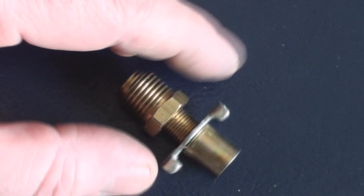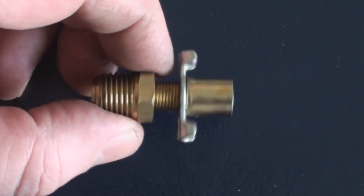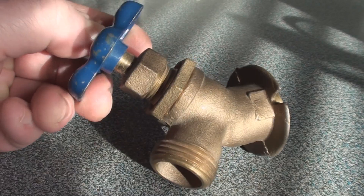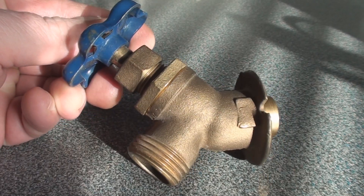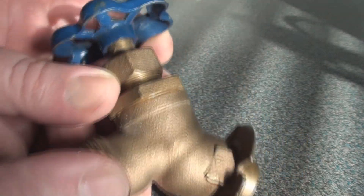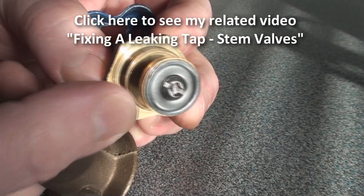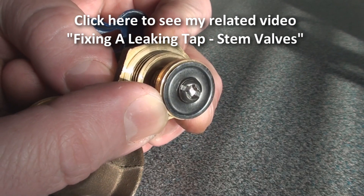This one's called a petcock. This is the kind of thing you'll find as a drain on the bottom of your car's radiator. Pardon the pun, but your garden variety garden tap — it's a classic stem valve. It has a flat bushing rather than the domed one that you might have seen in my other video.